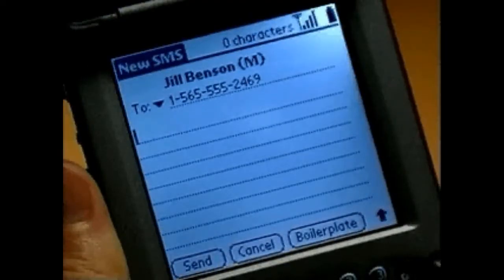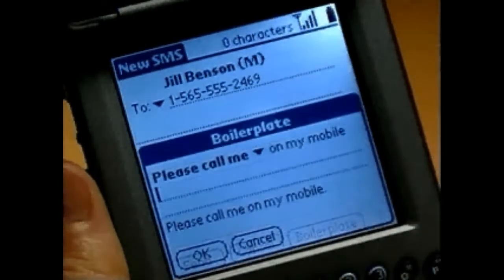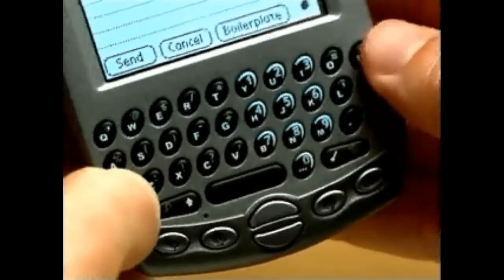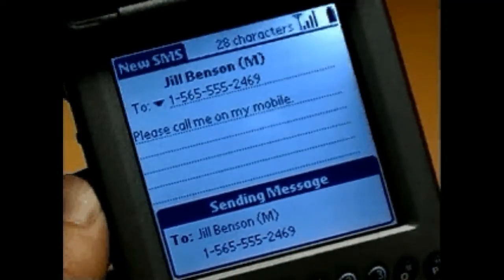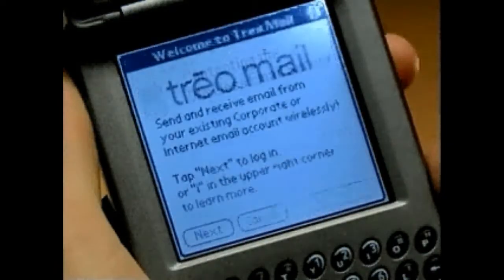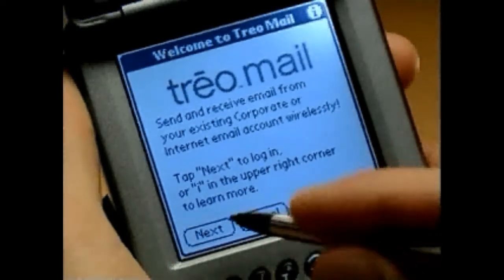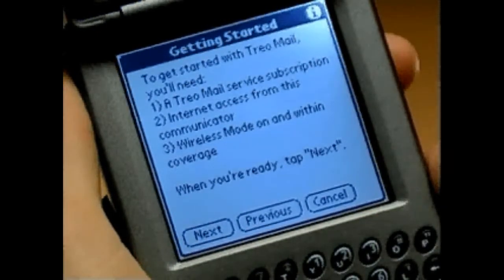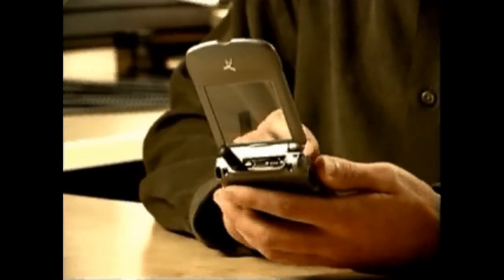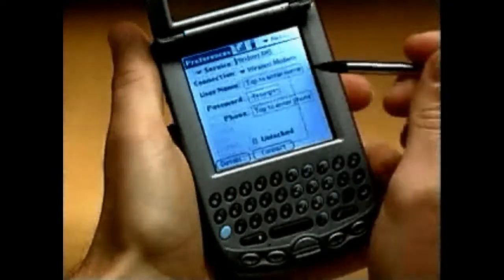To create an SMS message, press the SMS Application button. Press the Menu key followed by N to create a new message. Use the scroll button to select either a mobile telephone number or email address. You can also look up by name and then press Enter. Scroll to the text field and type your message, or save time by using predefined text from boilerplates. Hold Option and press Return to send the SMS message.